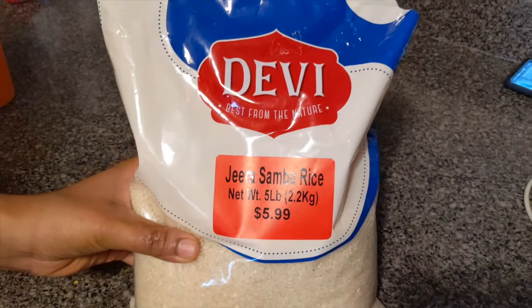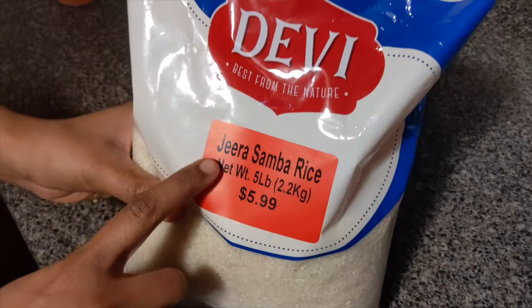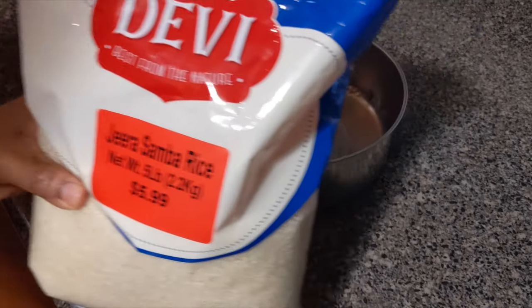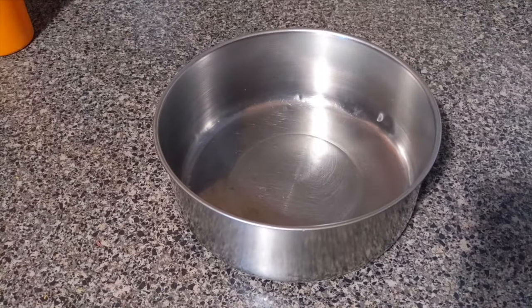Hi Friends! Today we put Basmati rice in our glass. Now let's cook this rice. I need to cook it at the same time.